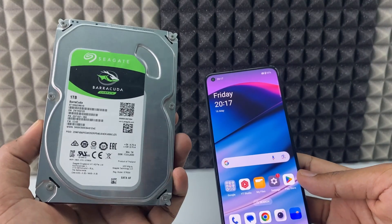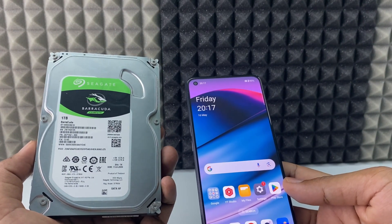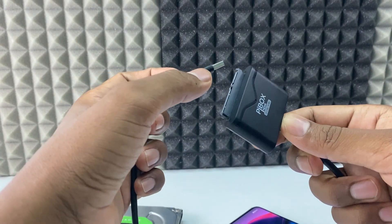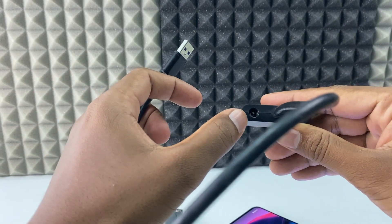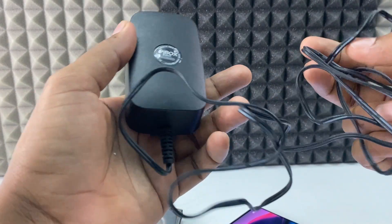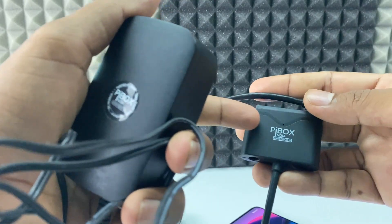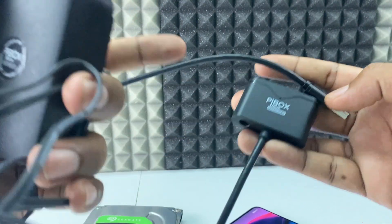If you want to connect your computer hard drive to your mobile phone, luckily there is an option available. Between these two, we just need a SATA to USB adapter. It comes with an external power supply port — this is the charger, a 12V charger included with this product. I will give the Amazon product link in the description if you want to buy it.